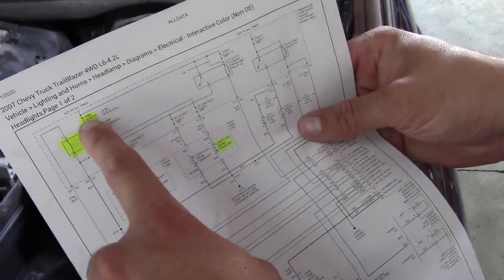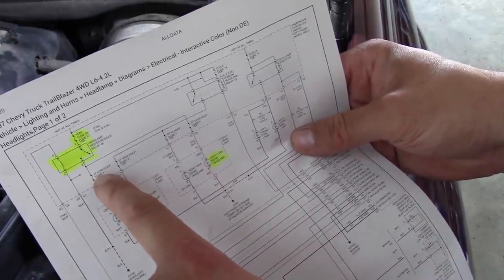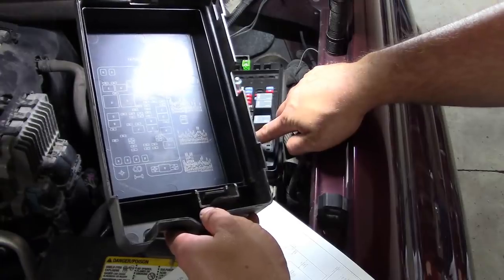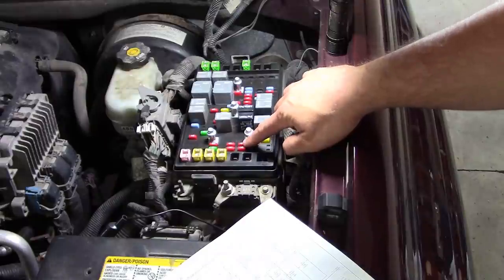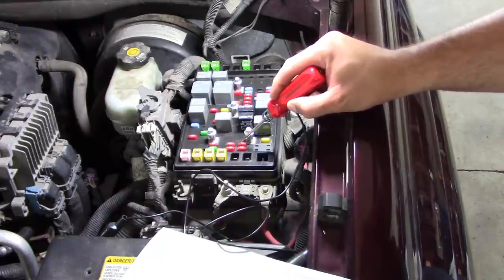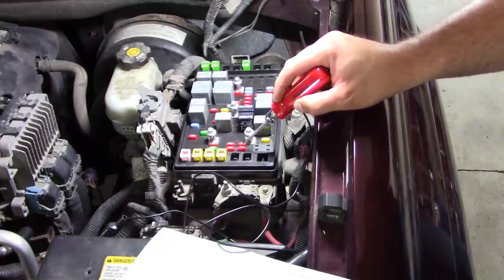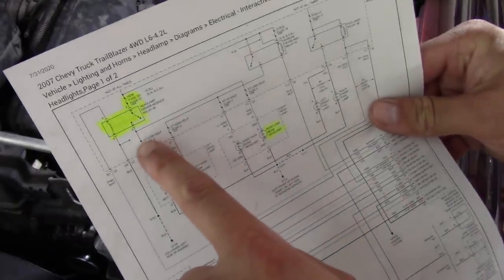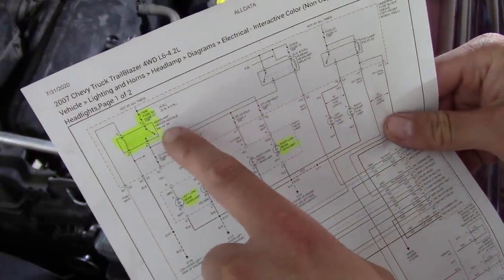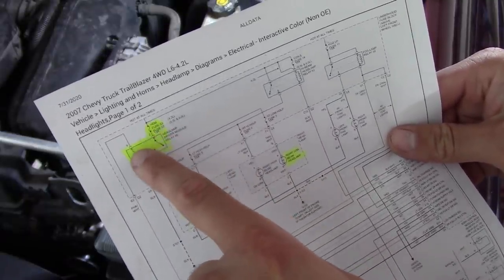Since fuse 53 is good, the next thing is to turn on the lights and check for power at fuse 6. If we have power there, we can say the relay and the control side is good. We have nothing at fuse 6 or fuse 3, so I think the next thing to do is pull relay 46 out. We'll put in a breakout and see if the problem is on the load side or the control side.